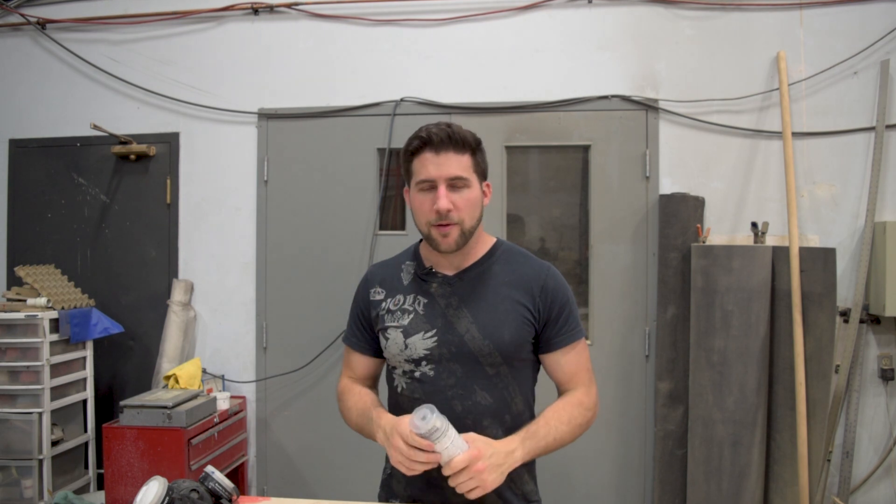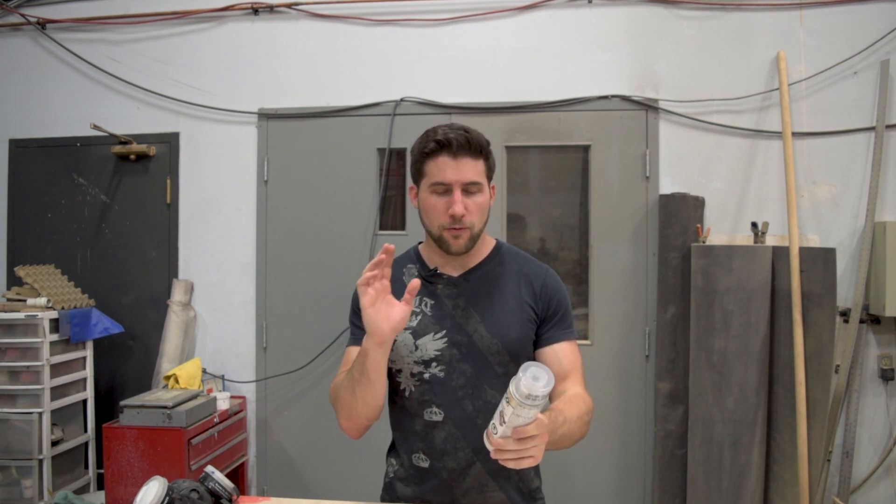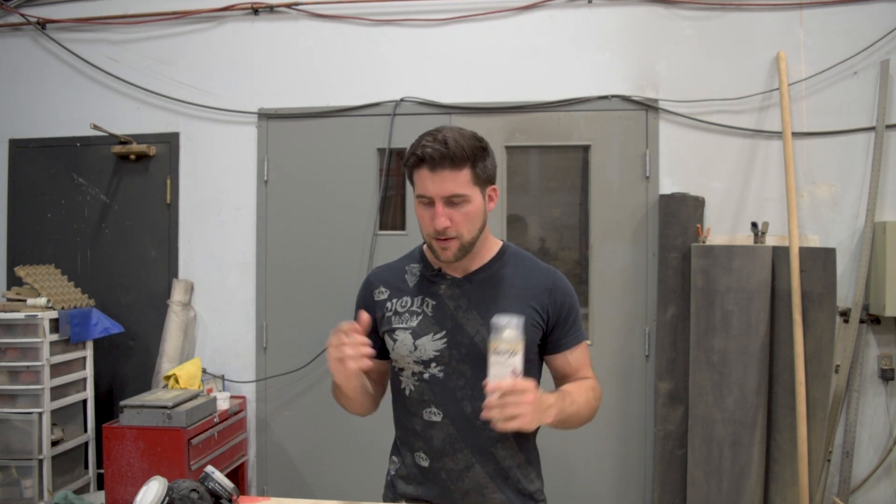I'd be remiss if I didn't say thank you to my Patreon supporters who supplied the funding to buy this so that I could demonstrate it for you. Thanks guys, I really appreciate it — helps a lot. Let's get to it.